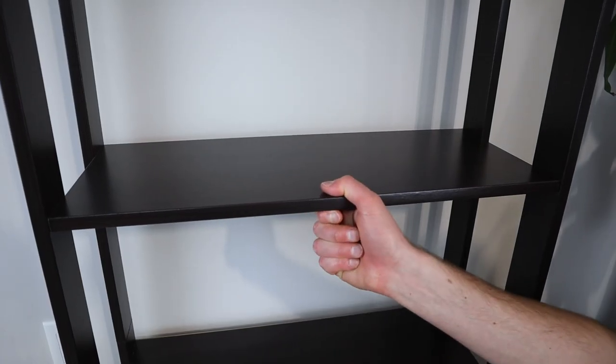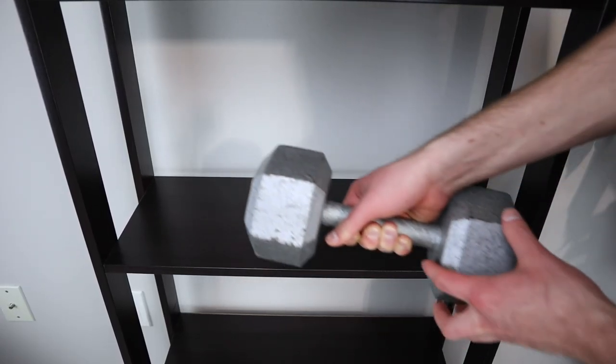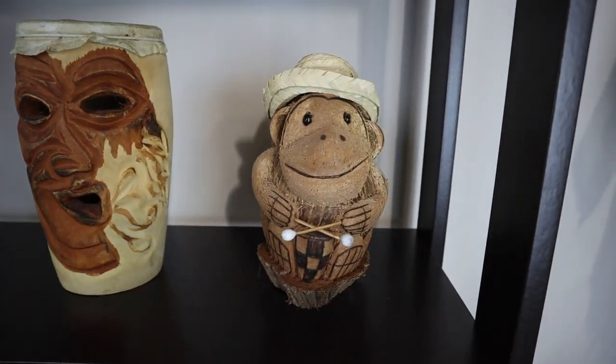I also found each shelf of this IKEA bookcase to be really stable, but there is a weight limit of 33 pounds. Particle board is a cheaper material, so some bending may occur in the middle of the shelf if your books or display objects are on the heavier side.